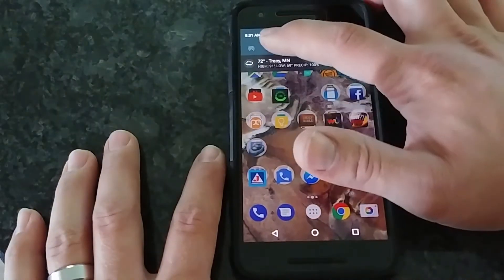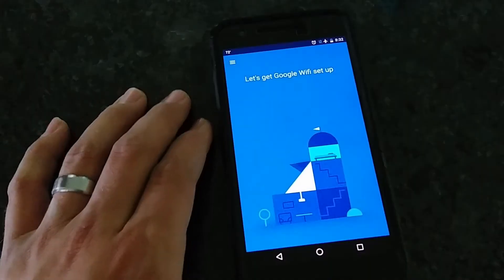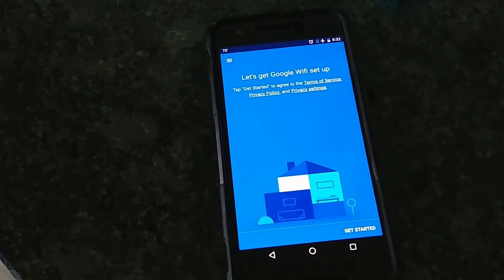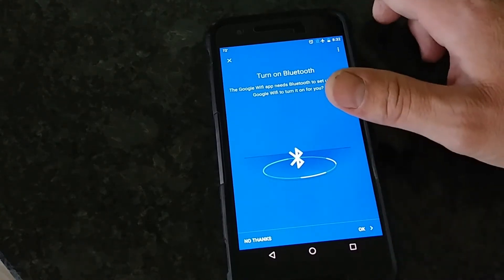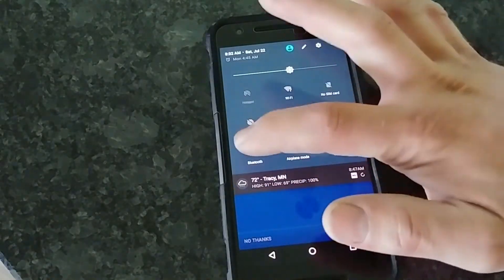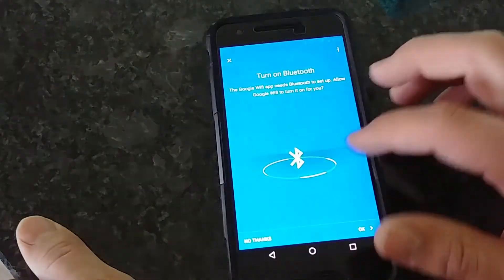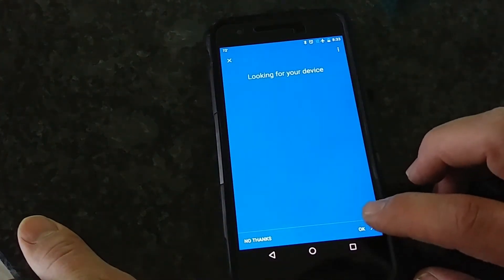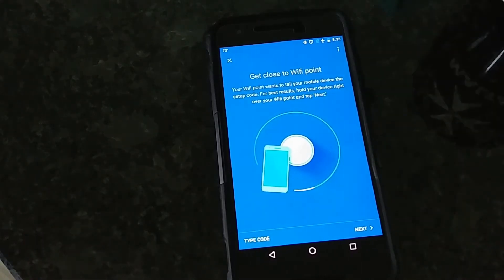You want to make sure that you have your Wi-Fi turned on and also that you have the Google Wi-Fi app installed. Now we're in the 'Let's get Google Wi-Fi' process. We're going to click on 'Get Started' and turn on the Bluetooth. There's Bluetooth. We've got Bluetooth turned on. Now it's looking for the device — there it says 'Google Wi-Fi point is found.' So we need to get close to the Wi-Fi point so that it can send the setup code to it.